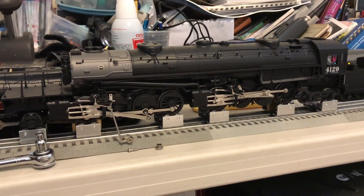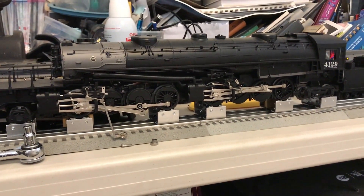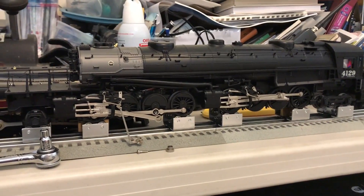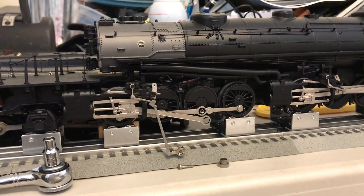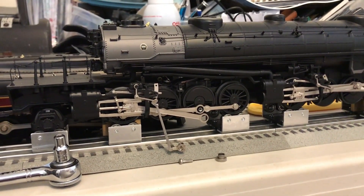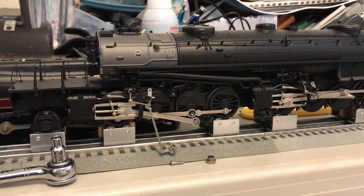Hey fans, here we are back on my test track — it's in my room — and on the locomotive test stand I have my cab forward locomotive. As you can see, the rear set of rods on the right side have been taken apart, and for very good reason.